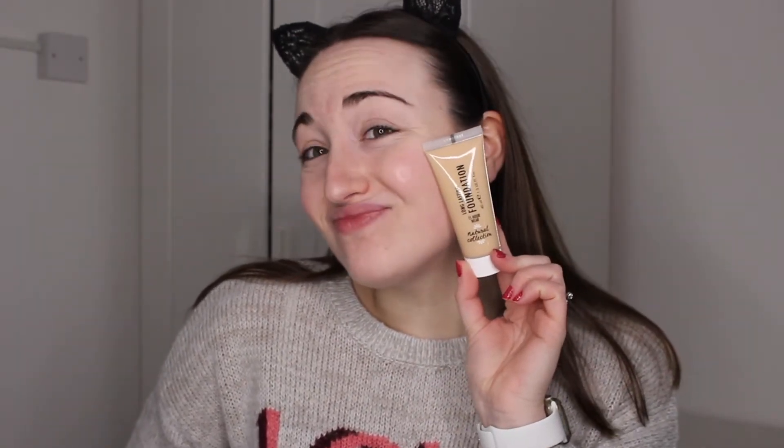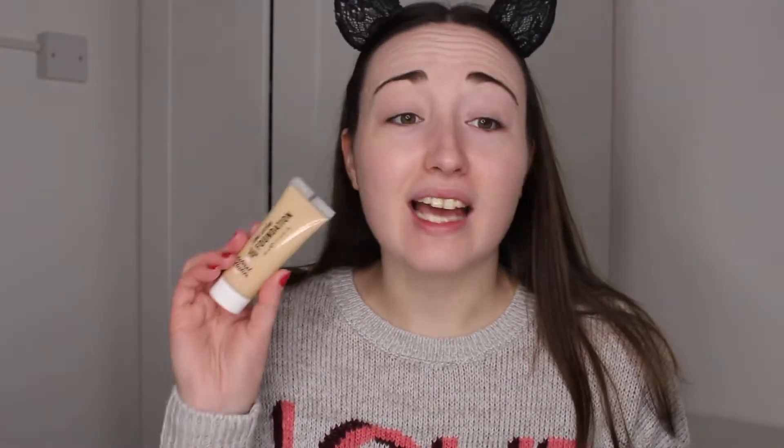I picked up the Natural Collection Long Lasting Foundation. I'm pretty sure this was the lightest shade that they did, and this was the shade Porcelain. I'm pretty sure it's the lightest shade, but it's going to be very dark for me.